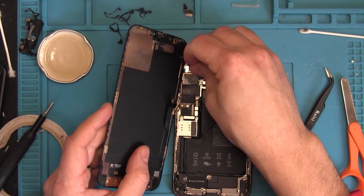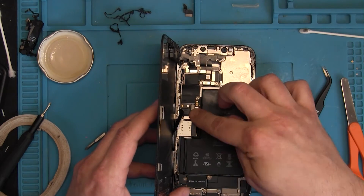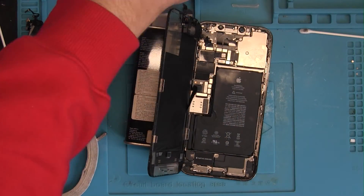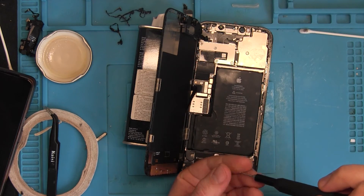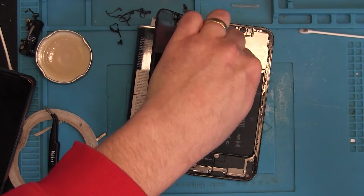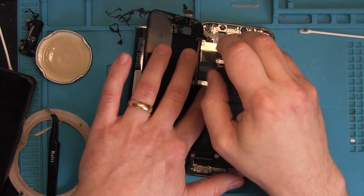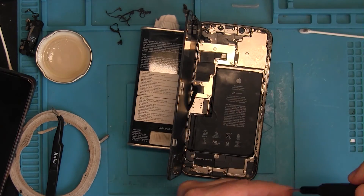Now we'll plug back in the proximity sensor and the display — and last, the battery. Remember: battery always last. The phone is working again, everything is fine. Then we'll put the brackets back on. Remember to put the correct screws in the correct places — there were a few different sizes and lengths. The brackets are there to keep the connectors from getting loose or detaching while the phone is being used.